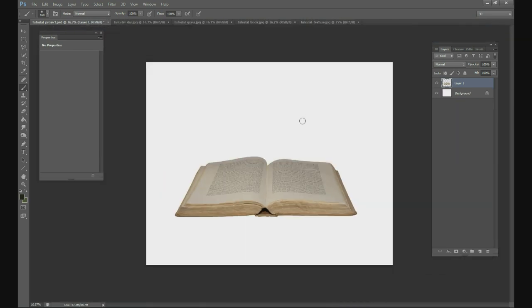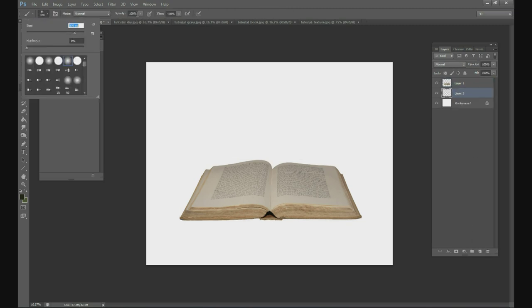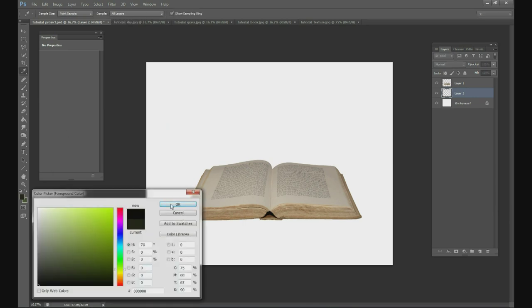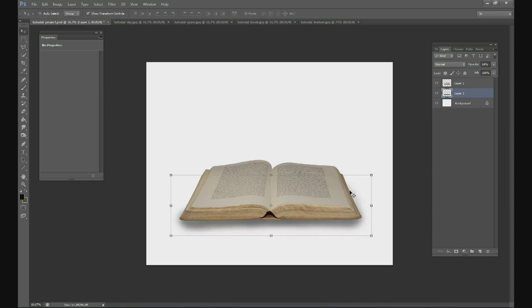Let's zoom out. We have our book, but it's just floating on a white background right now. To make it look a little more realistic, I'm going to paint a quick shadow underneath it. Take your brush tool, set a low opacity — maybe 10% — and make sure your shadow layer is below the book. Just draw a quick shadow; it doesn't have to be perfect. The closer to the book, the darker the shadow will be.